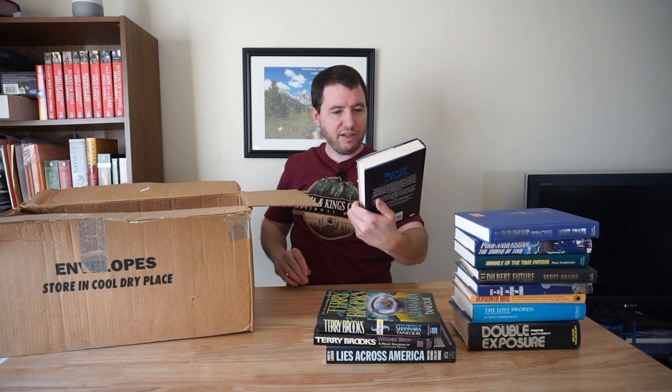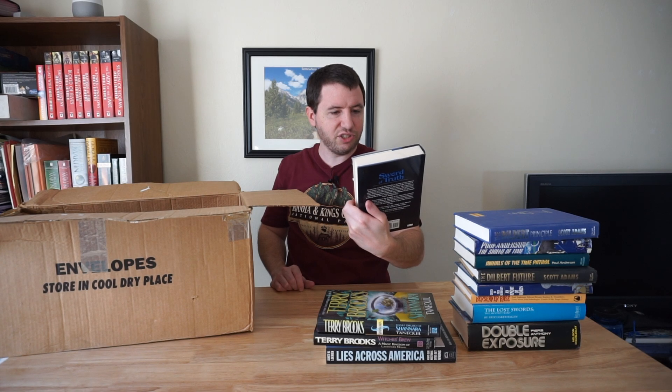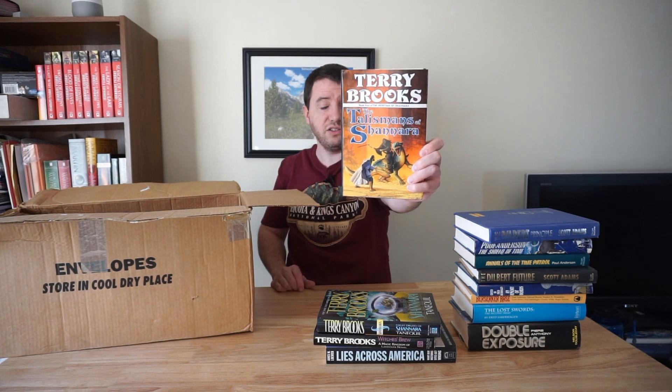And of course, more Terry Brooks, also related to the Shannara series. The Talisman of Shannara — book four. So this is the fourth book in the series, I guess.